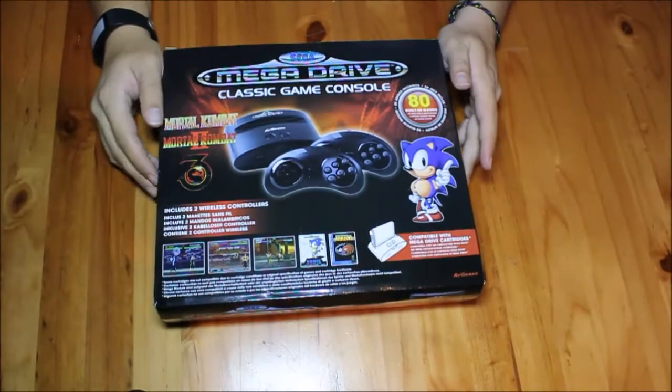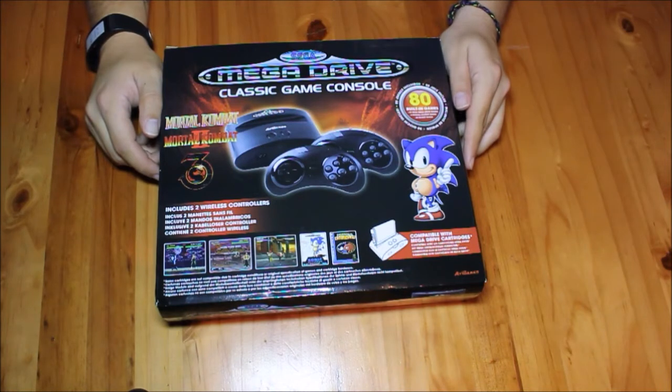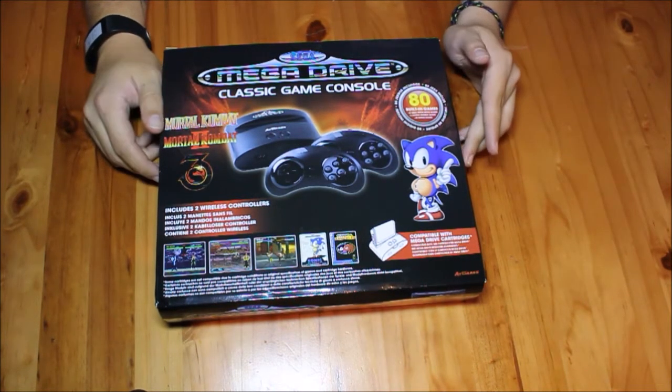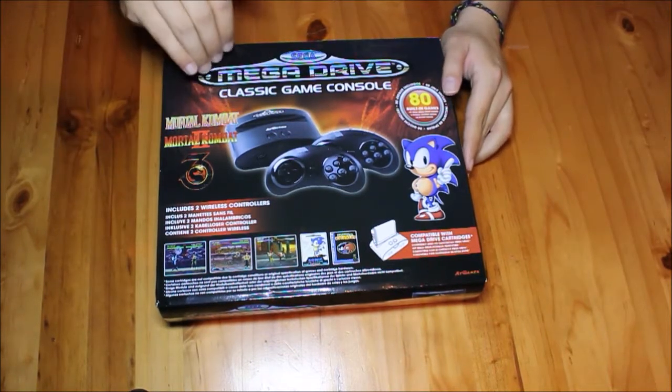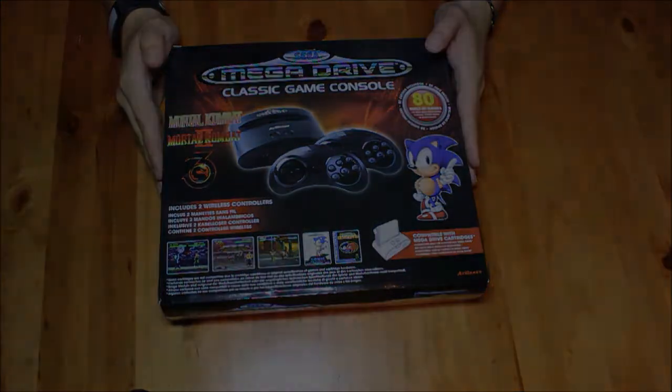What's up guys, Daryl Lennington here and welcome back to my YouTube channel. Today we're checking out the Sega Mega Drive Classic game console, which I'll be unboxing. The console has been brought into the country by Apex Interactive, so let's see what this baby holds.